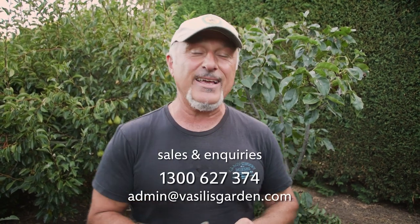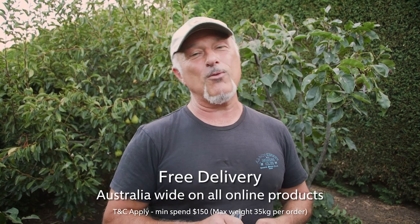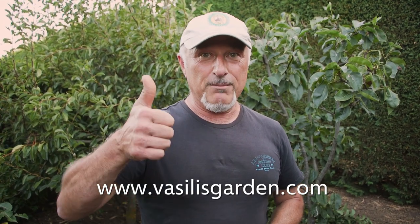In the meantime, check out our website vasilisgarden.com - everything's heavily discounted. Remember folks, we are closing the garden centre in Coburg - it's only got another week or so before the doors shut forever. Get down there on the weekends; I'll be there myself along with the team. Everything's heavily discounted - citrus trees, fruit trees, seedlings, indoor plants, and our full range is also available at vasilisgarden.com. From me, Vasili - adio!